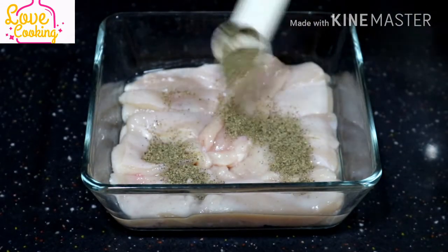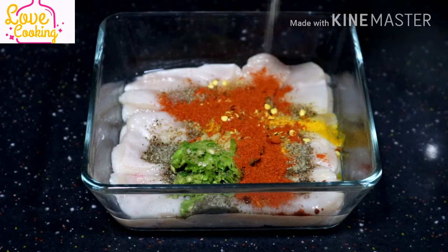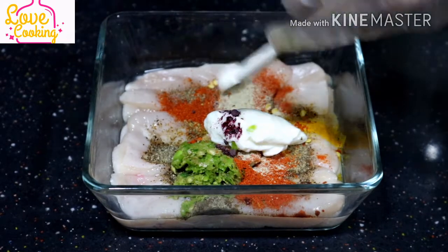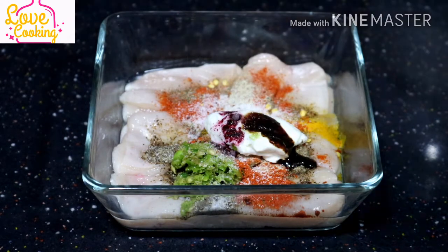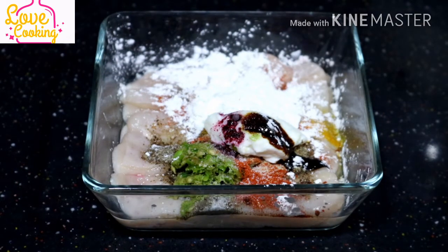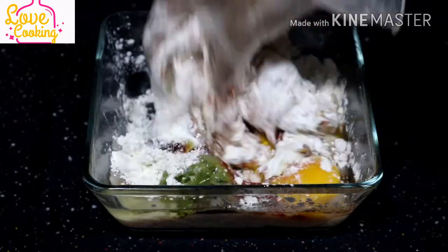Into the chicken, let's add one tablespoon of pepper, one teaspoon of turmeric, one tablespoon of chili flakes, one tablespoon of garlic paste, one tablespoon of chili paste, one tablespoon of chili powder, one teaspoon of white pepper powder, two tablespoons of yogurt, and a pinch of food coloring — which is not at all necessary. I'm only adding it for my thumbnail photo. Then one teaspoon of soy sauce, salt to taste, two tablespoons of cornflour, the same amount of regular flour, and lastly one egg.